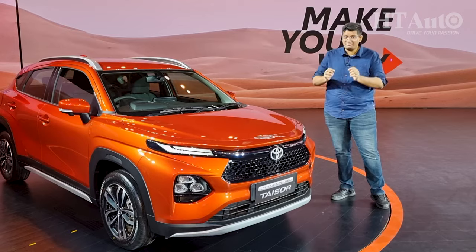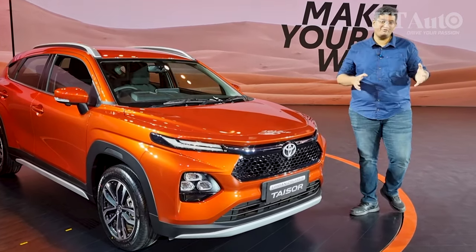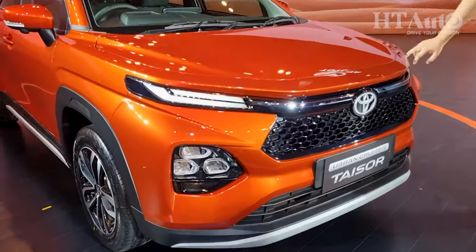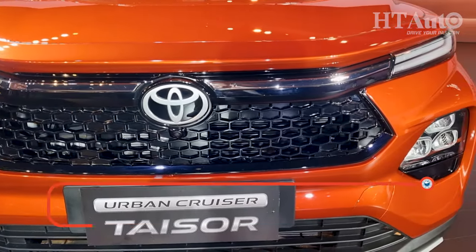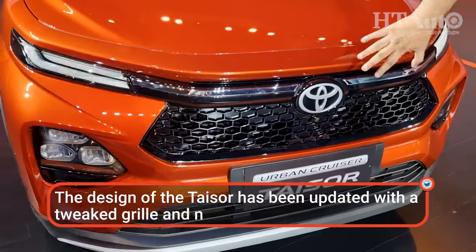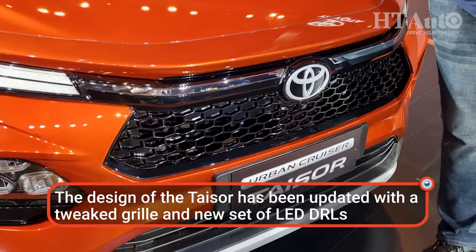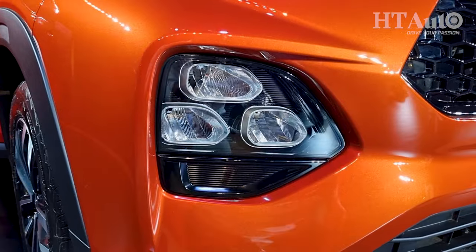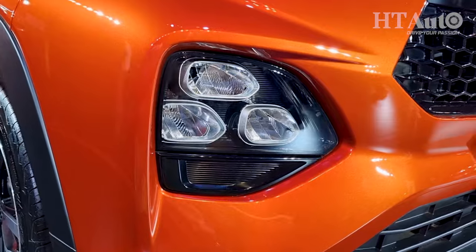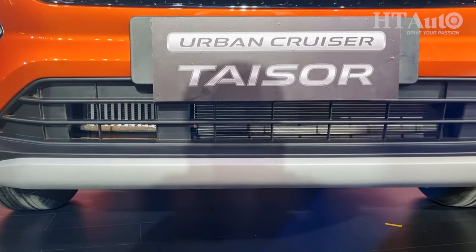It's a bit of same-same but different with the new Toyota Urban Cruiser Taisor when compared to the Fronx. The twin LED DRL strip is new. The grille is very similar to the Raize and this is in fact new, and you have a nice bold Toyota logo up in the center where there should have been an S on the Fronx. The bumpers are similar, the headlamps are similar — all of that is similar and it looks very familiar, but it gets its own identity when compared to the Fronx.